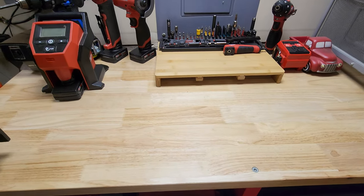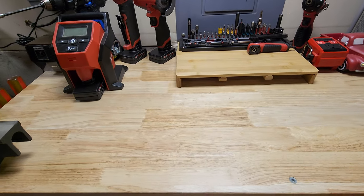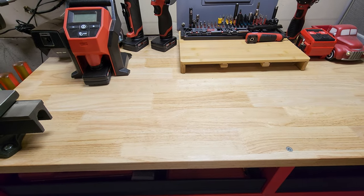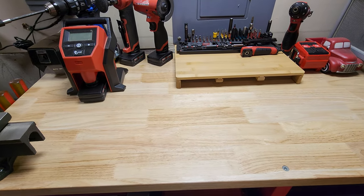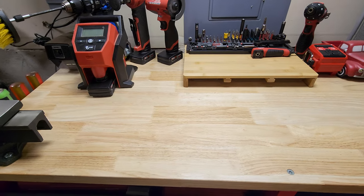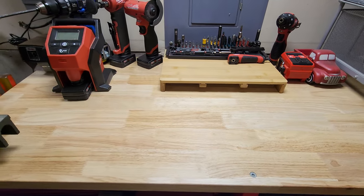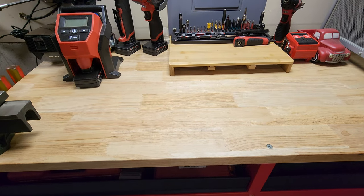Hello everyone, hope everyone's doing well. Tonight we're going to do a toolbox tour. I'm going to try to do better than I did on my first one — actually my very first video on this channel was a toolbox tour. I wanted to show you guys what I do. It's a hobby. I appreciate my tools as much as I appreciate my flashlights. I'm big into both of them. I'm more of a collector, but I do use my tools. I'm not a mechanic, just an everyday average Joe.